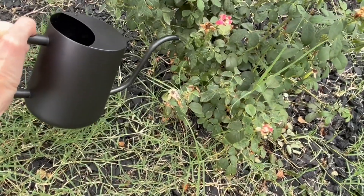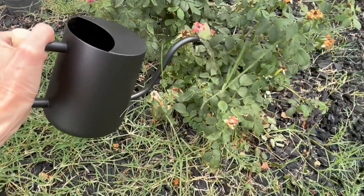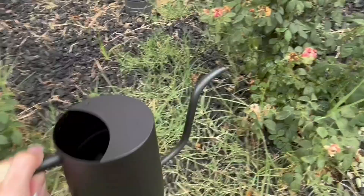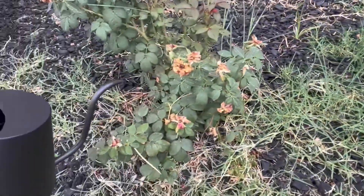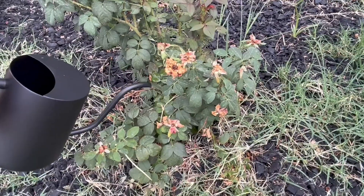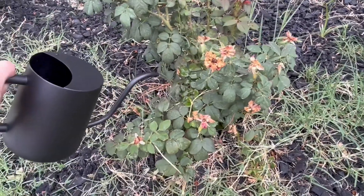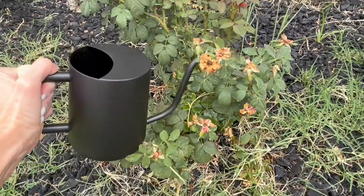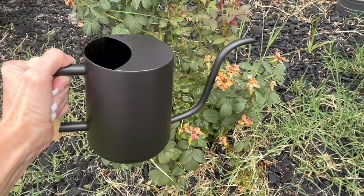Again, a very nice design that allows for easy watering with both indoor and outdoor plants. I can reach deep into where the middle of the plant is to ensure the water is getting down to the roots, and I don't have to worry about it spilling out of the can as I do it. I hope that this demonstration and information helps you make your decision.